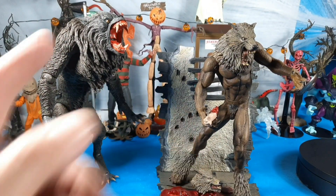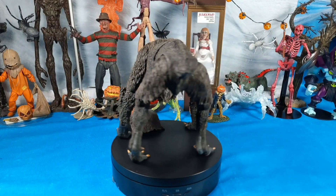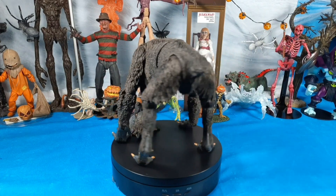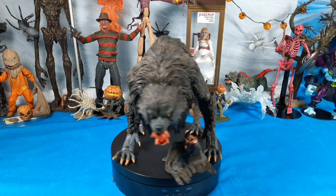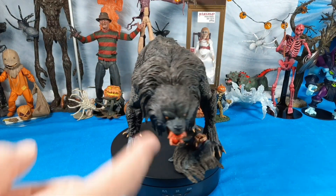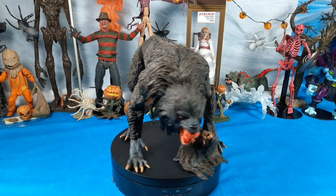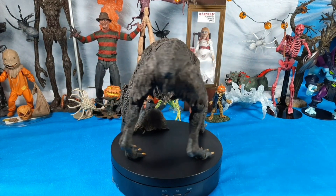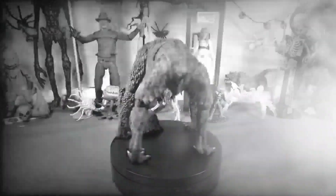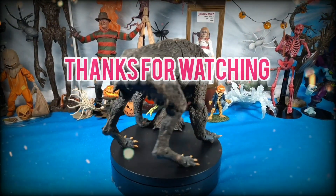I like them both, but the American Werewolf in London figure is the perfect wolf for my collection. That's pretty much my review on the NECA American Werewolf in London figure. What a cool, big bad wolf for your toy collection — an absolute incredible sculpt. I love the articulation and the two different heads is a great touch. The fur looks real, it looks like it jumped out of the movie. I couldn't be happier. Hope that answers all your questions. I appreciate your subscriptions and comments, and I hope everybody's healthy and happy. Until next time, take care.